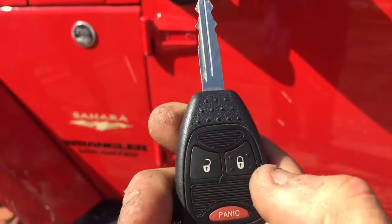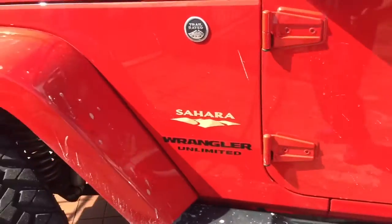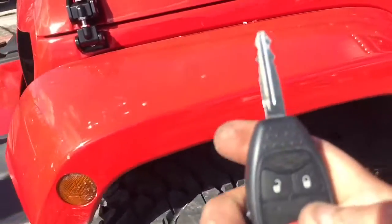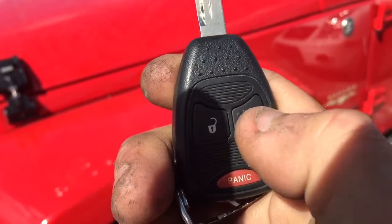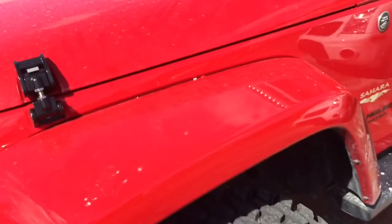I'm going to go ahead and turn off the remote start. You do the same process — one, two, three. And that will shut off the remote start.